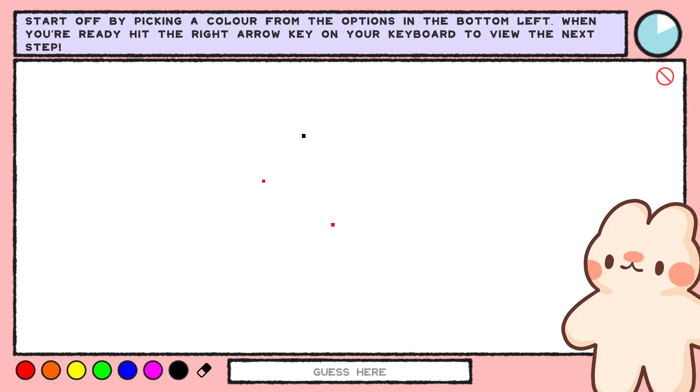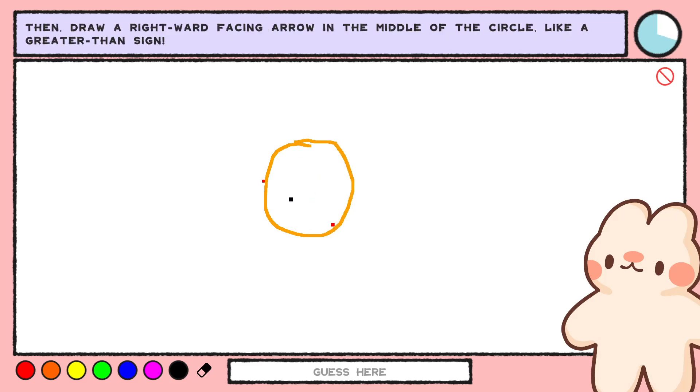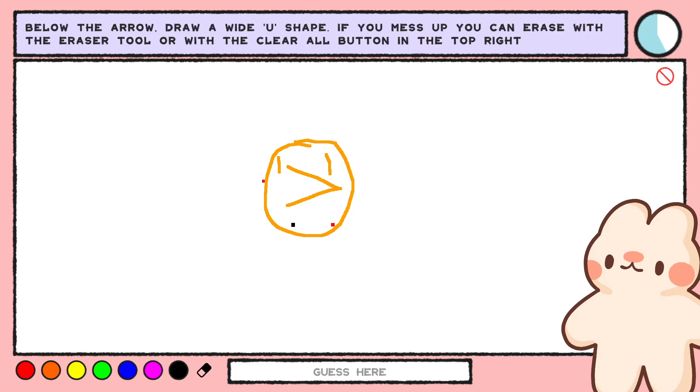I pick a color, I hit the right arrow key. This is a game about drawing stuff — like a circle in the middle, then a rightward facing arrow in the middle, like a greater than sign. Then above the arrow, to the left and right, two small vertical lines, and below the arrow, a wide U-shape.